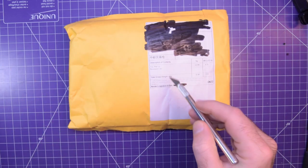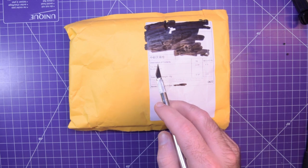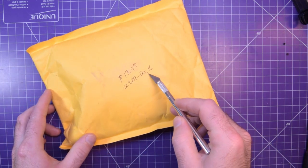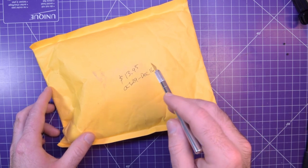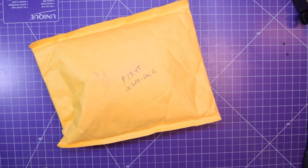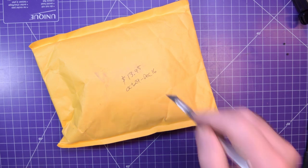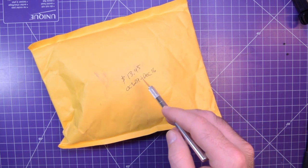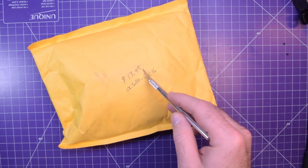First one up is this one here. It's toy parts and accessories. This one's from October 29th, came in December 16th. It is right now January 16th, so I don't actually remember what this was from a month ago.